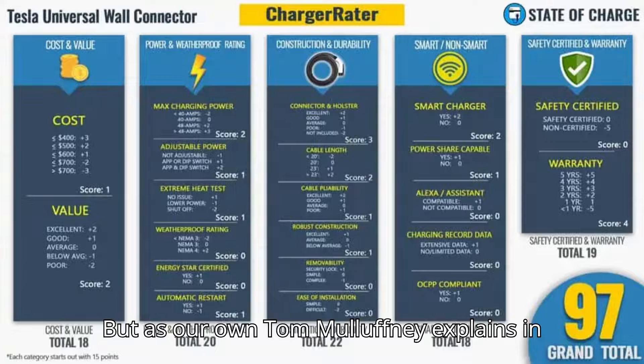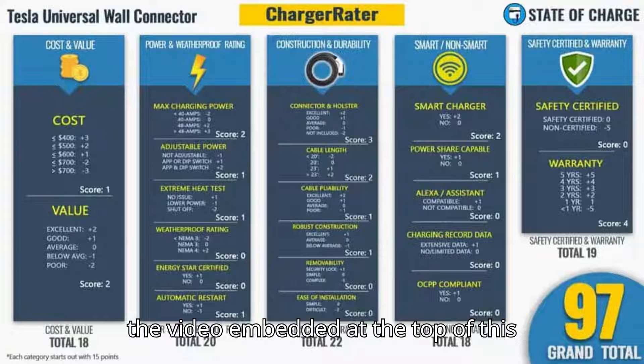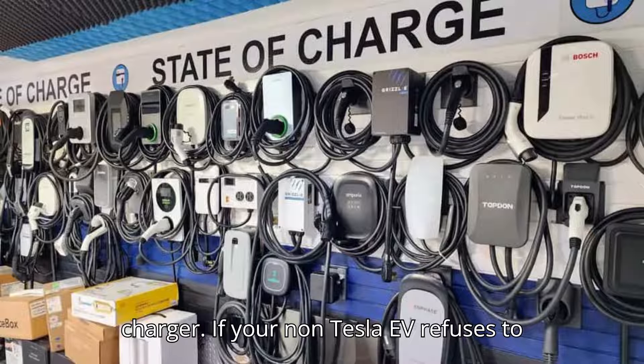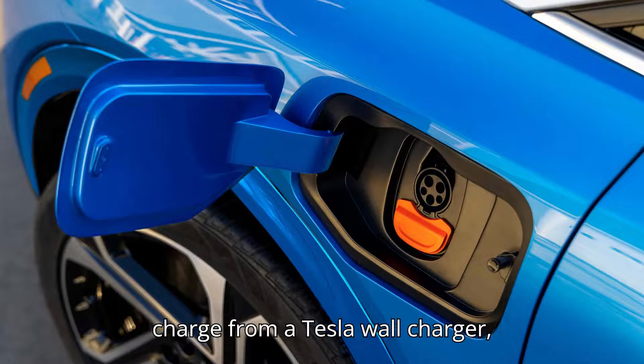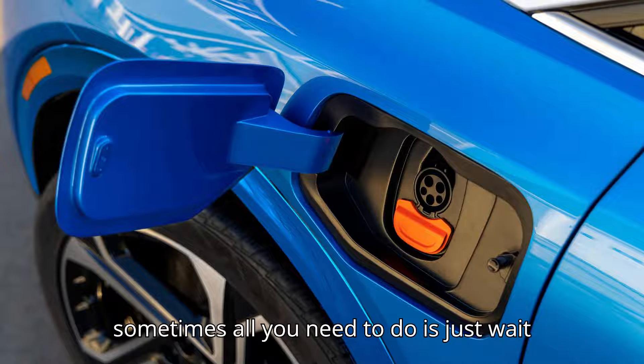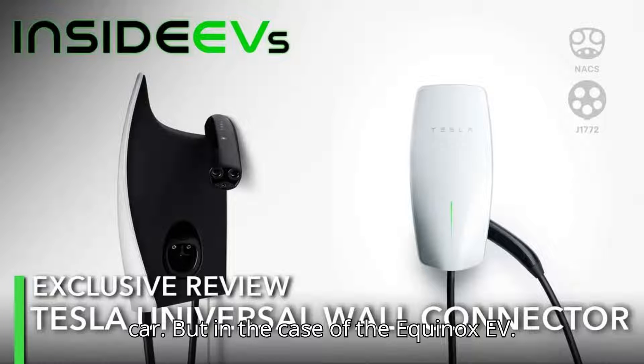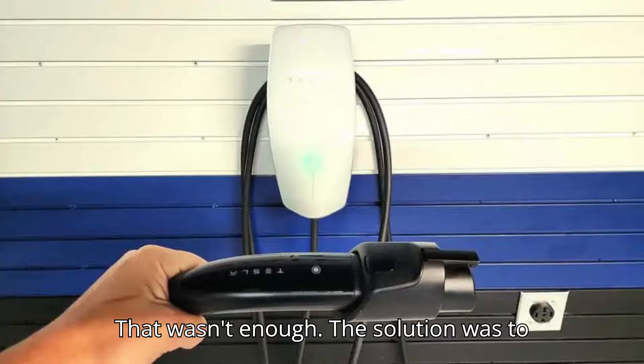As our own Tom Malufny explains in the video embedded at the top of this page, you can rest assured that there's nothing wrong with the car or the charger. If your non-Tesla EV refuses to charge from a Tesla wall charger, sometimes all you need to do is just wait a little longer, and the charger will sort out its communication issues with the car. But in the case of the Equinox EV, that wasn't enough.